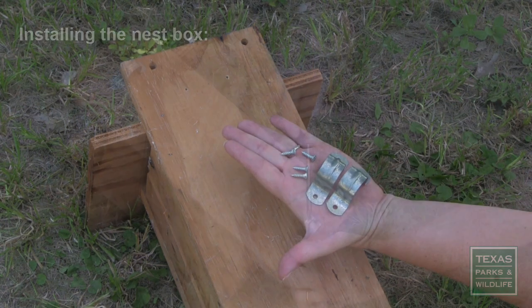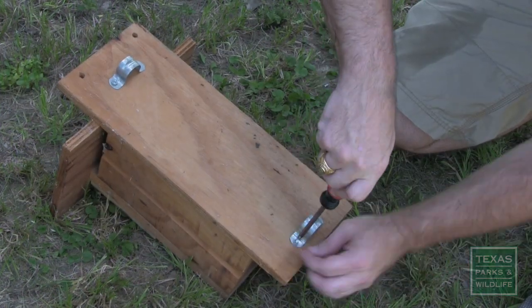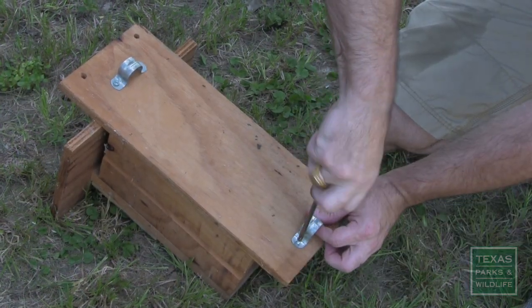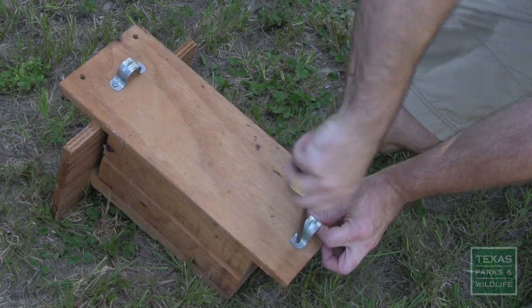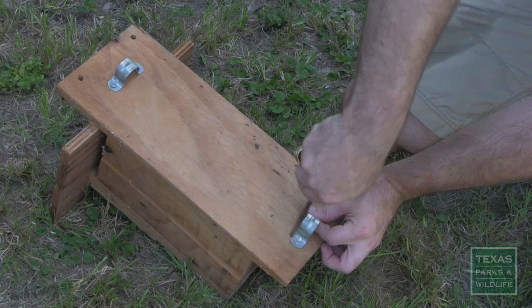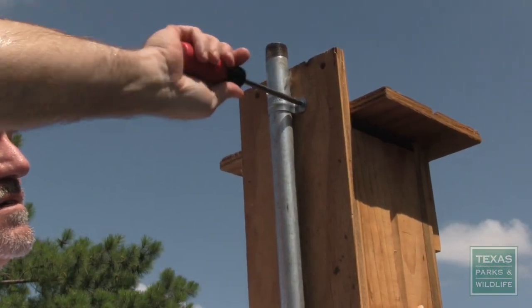Now to install the nest box, bolt the brackets onto the back of the box. Make sure the screws won't puncture through into the nest cavity. Tighten down only one side first, then slide the box onto the pole and tighten down the other side.